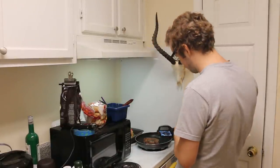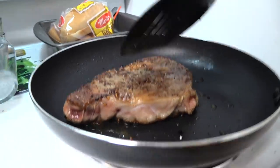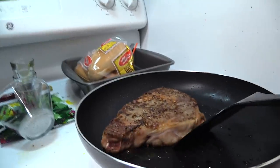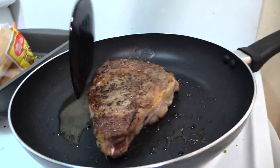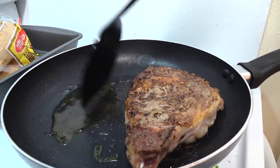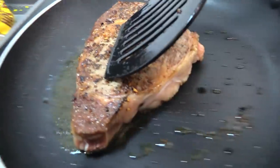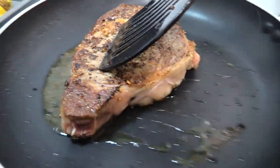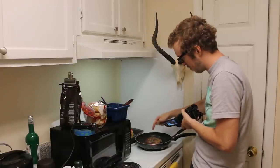Should I flip it again? I heard you should only flip once, but my first flip was to sear it — does that one count? I'm gonna press down, press up. My pan is not level, so all the olive oil gathers over here on one side.